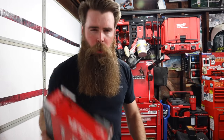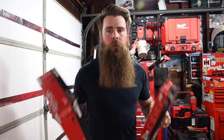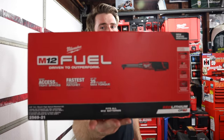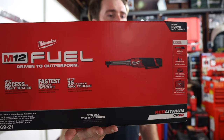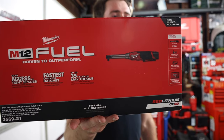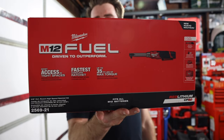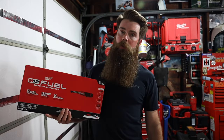Welcome to Blake's Garage - another tool time Tuesday, though this will probably be longer than two minutes. We've got some of the best tools out there right now - these just came out or are coming out. Milwaukee sent these over to me: the 2569-21, which means we've got a battery in this one.